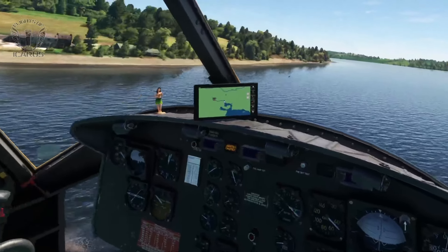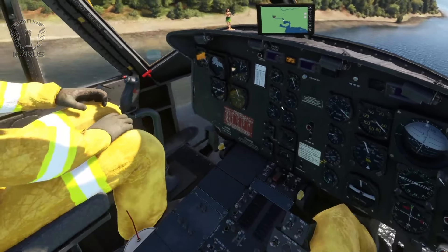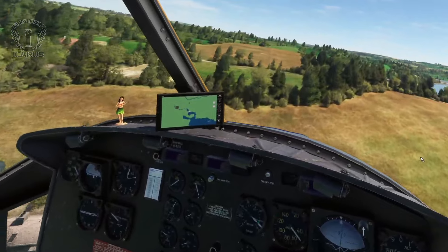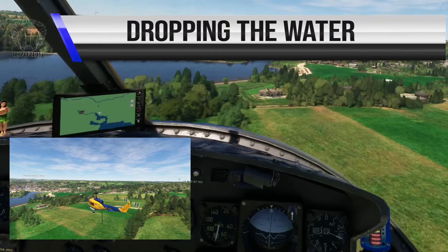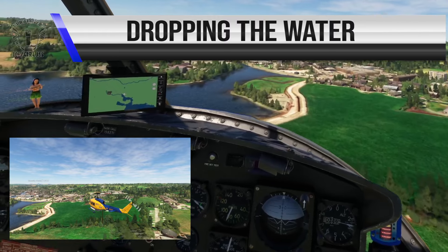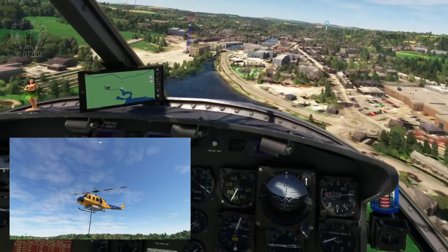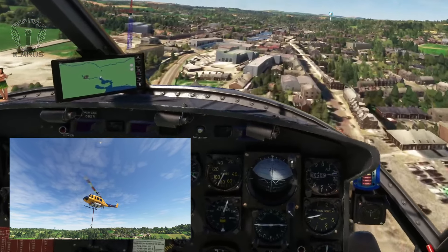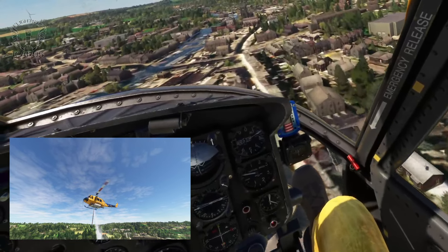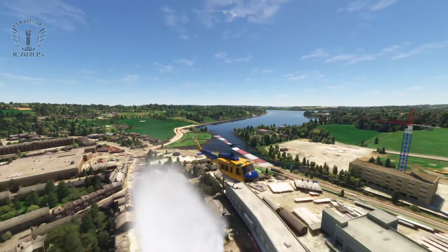The more observant among you may have noticed that my master caution light has been on this whole time - that's because I forgot to clear it before I took off. You can clear it using the caution reset switch on the centre console. Now we've got an almost full tank, let's find a target to deploy it over. Up ahead is a small town of people no doubt struggling with the summer heat, so let's make it rain. Spraying the water is bound to the toggle taxi light switch. If you set up a key binding for press to start and release to stop, you can hold the button to spray and release to stop. However, the whole tank empties in about four seconds - that's two minutes of precision hovering for four seconds of release. Feel free to make your own real world comparison.